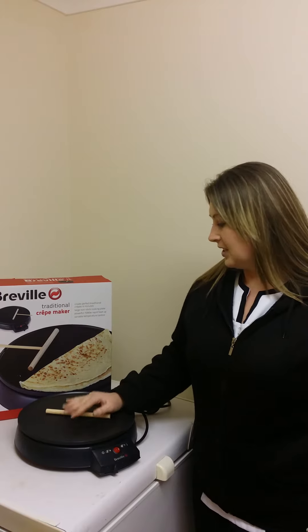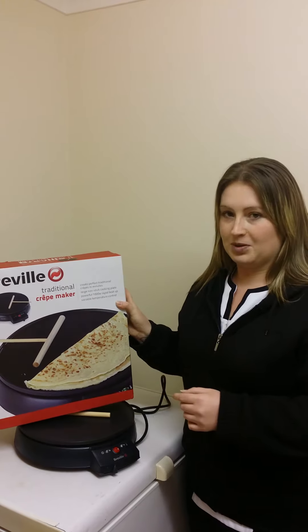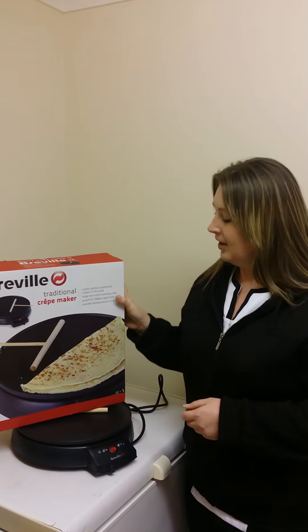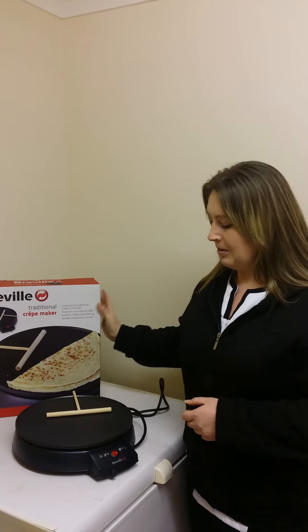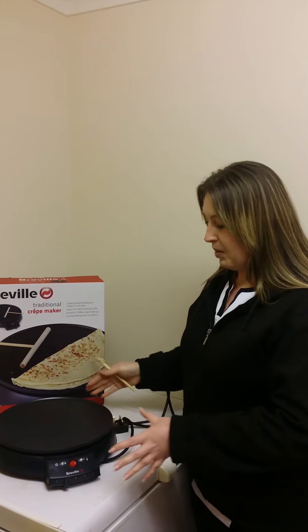When I first got it, as you can see, this is the box that it comes in. It is a little bit bigger than I first thought for a pancake maker, as I'm used to the old small pans. When I got it, it is fully packaged in the box, very protected. As you can see, this is the product here. It all comes very packaged.